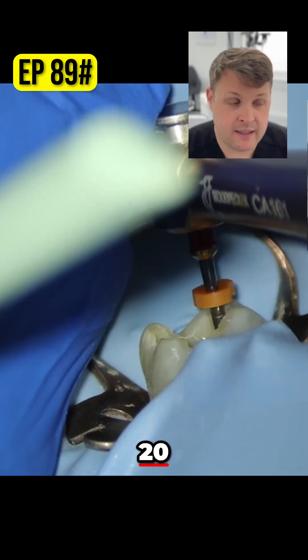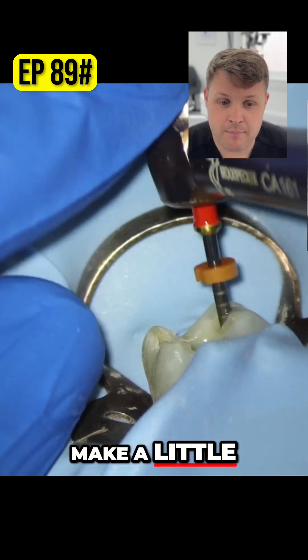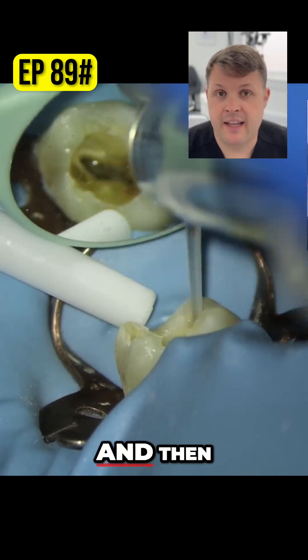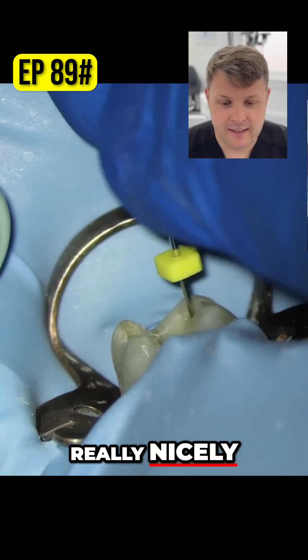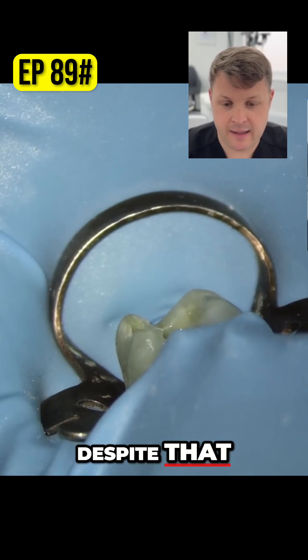I'm happy that the size 20 has gone to length. So I'm just going to use the same process — make a little bend at the end with the size 25, T-Mode, get it passed. And you can see here that I've shaped really, really nicely to the working length with my size 25 in the palatal, despite that little bend at the end.